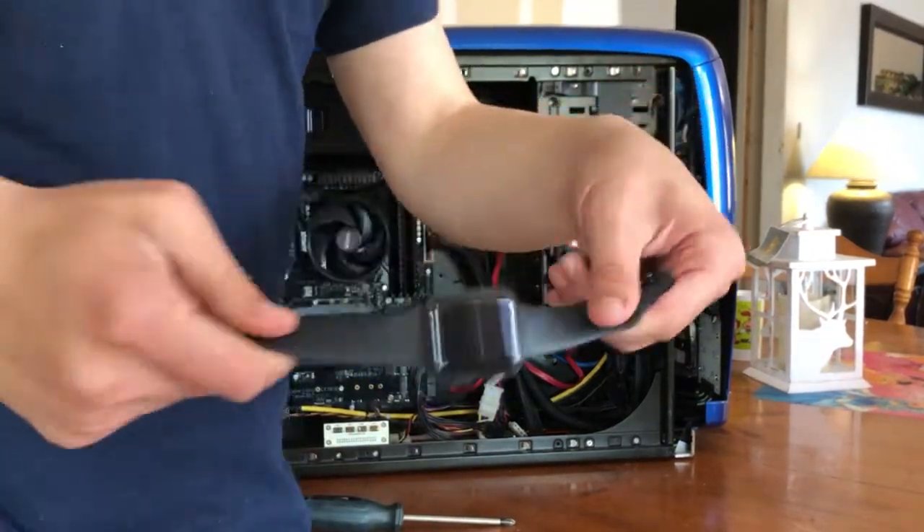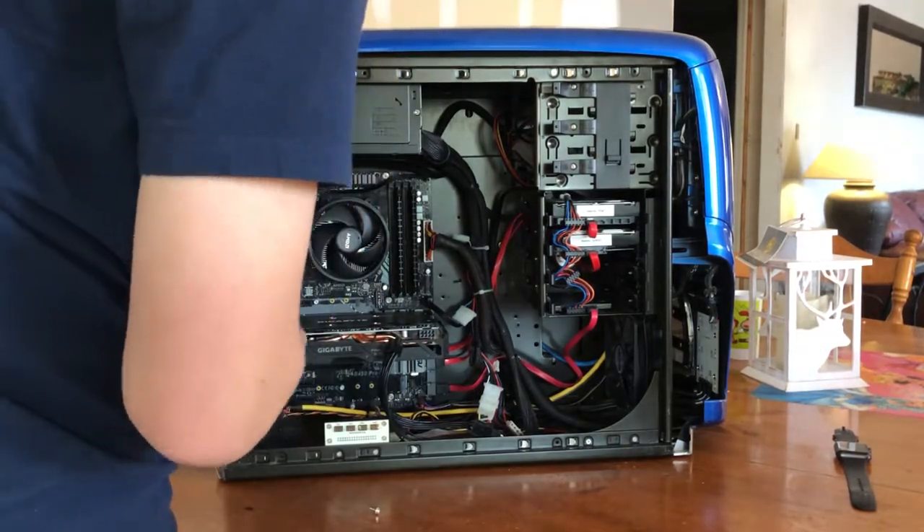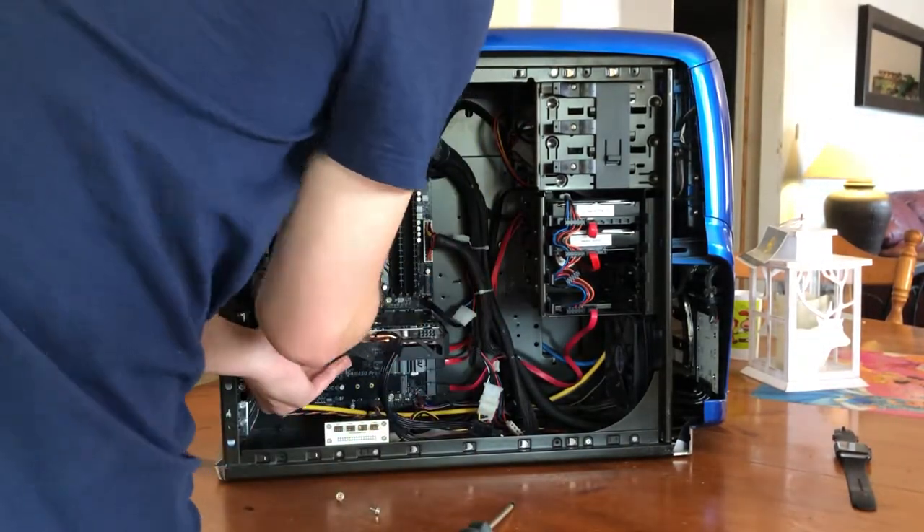I started off by removing my Apple Watch, despite it already being scratched up. I then proceeded to remove several components, such as my GPU and hard drives.